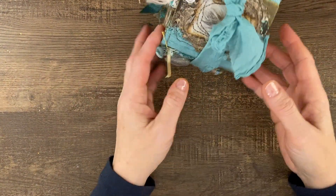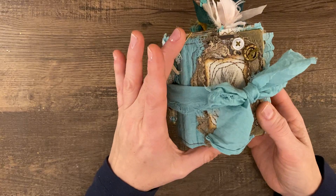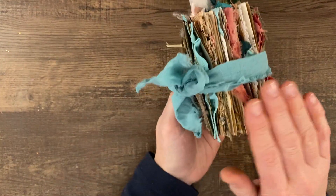Hello everybody! It's Kree-Rama and I'm really excited to show you this mini journal that I made. I love her so much.